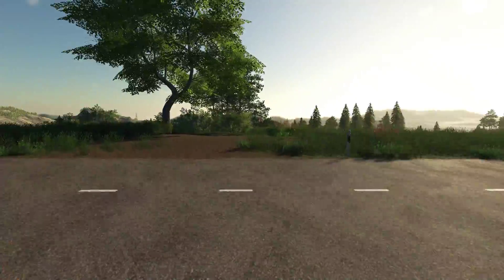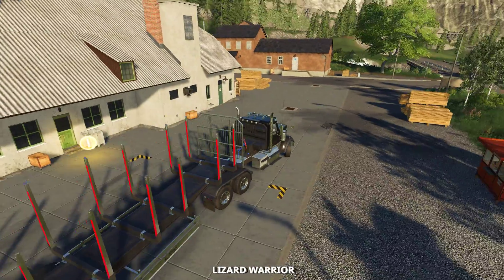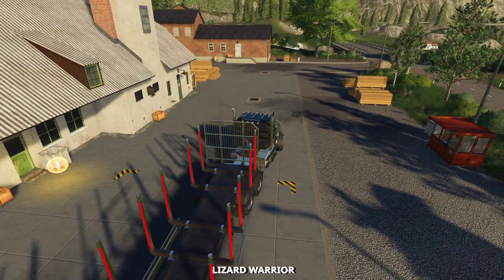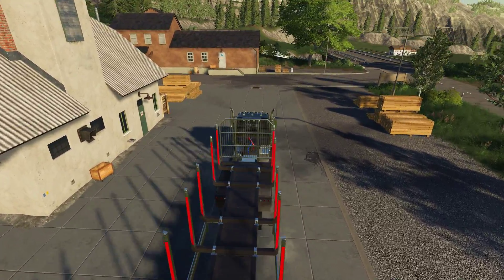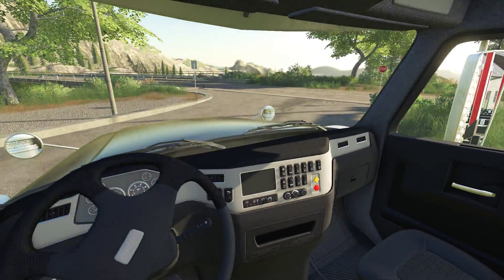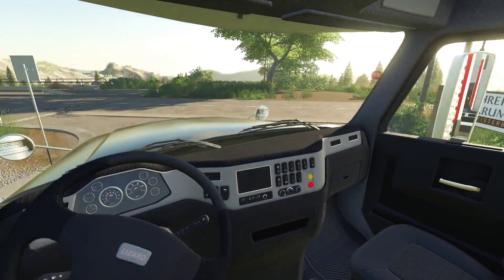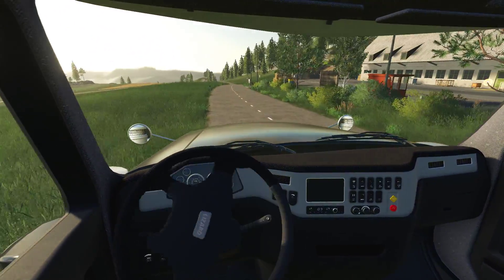Alrighty, Lumberjacks, welcome back to another Logging From Scratch episode. So last time we were playing — what were we doing? We just brought the truck here. What we're going to do is bring this truck back down to the site, and then we get to test out the Power Clam. I'm really excited about that — probably a little more excited than I should be, but I think it'll be fun.